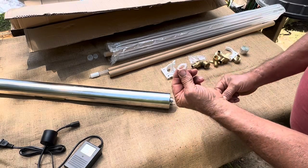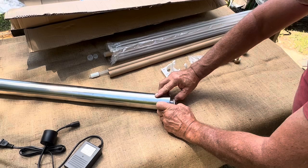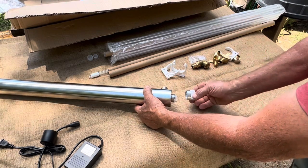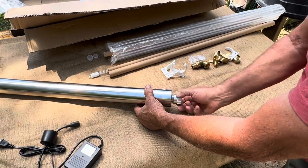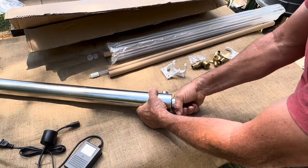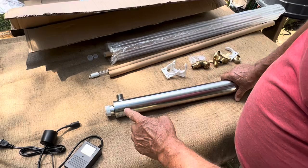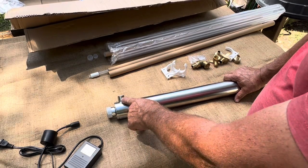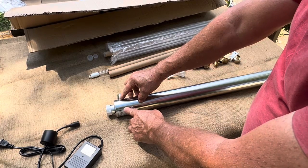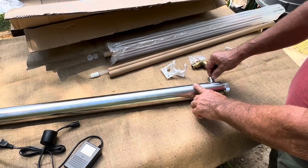Do the same thing on the other end — line it up correctly and put the cap on, hand tight only. You're not tightening it with pliers or anything else. It doesn't matter which end is the in or out. Water comes in, goes between the glass tube and the metal frame, gets purified by the light bulb, and comes out the other end.